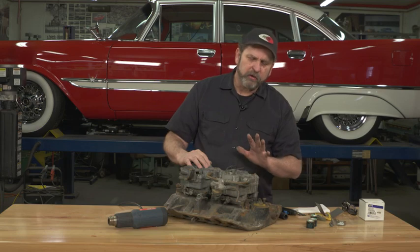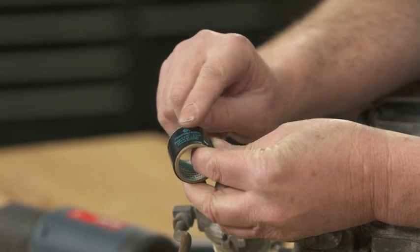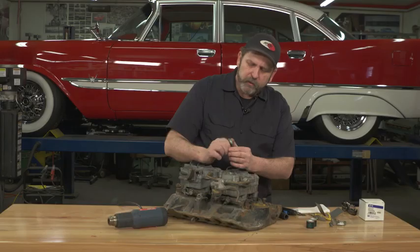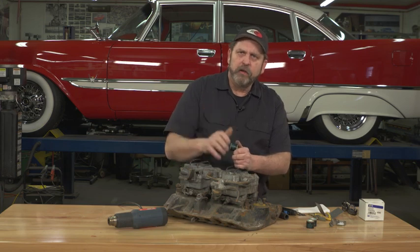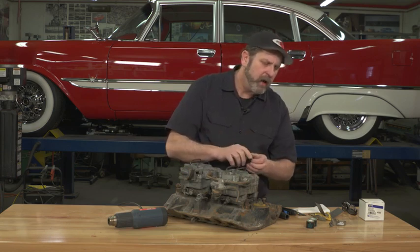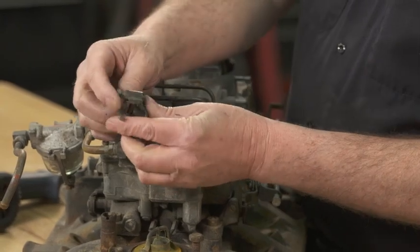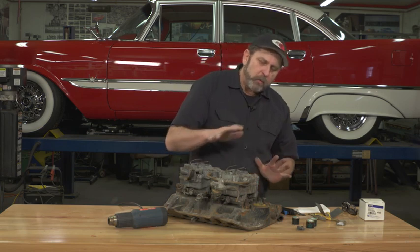A product that I thought was really neat — and I had my doubts about it to begin with — was the power grip hose clamps. The guys down at the auto parts store said these things work really good; they made real inroads in the trucking industry. They give a real custom look without having to use a wire, screw-type hose clamp, or a Corbin style clamp.